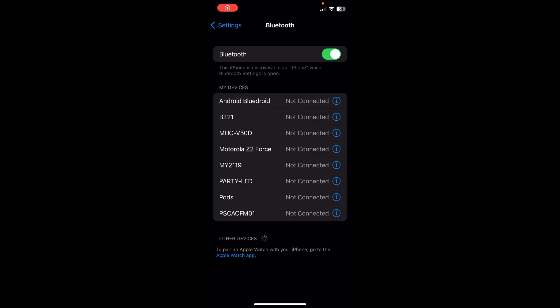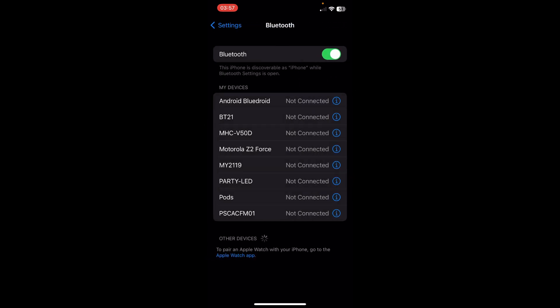Hi everyone. I'm going to show you how to fix Bluetooth audio delay on iPhone. What you have to do is tap on the info icon next to that Bluetooth device and simply tap on the device and repair this iPhone with that specific Bluetooth device, and this should fix the problem.